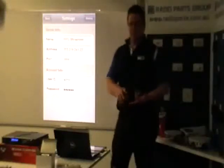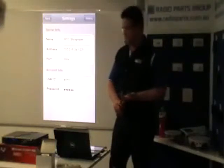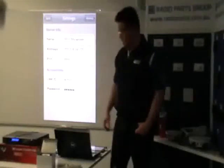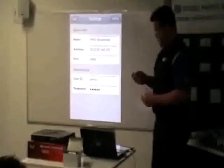Essentially a DVR is very simple: hard drive, inputs for cameras — up to 16 in the case of these ones — and a cable to run out to a monitor so you can show what's going on. Inside the DVR, it's not much more complicated than that as well.